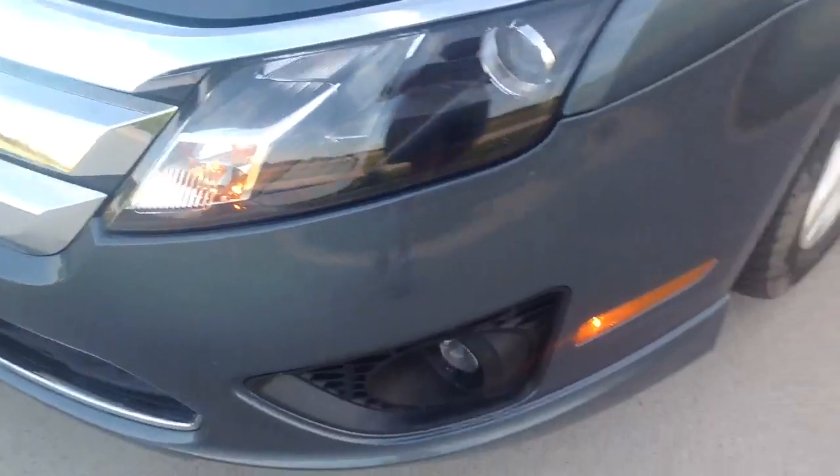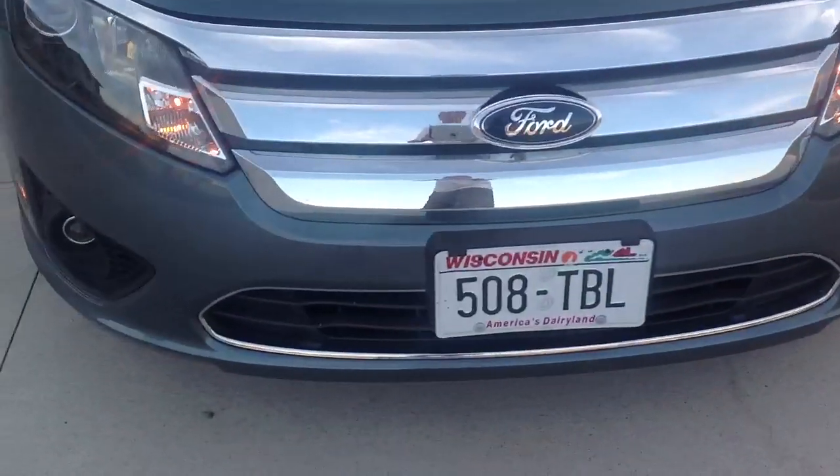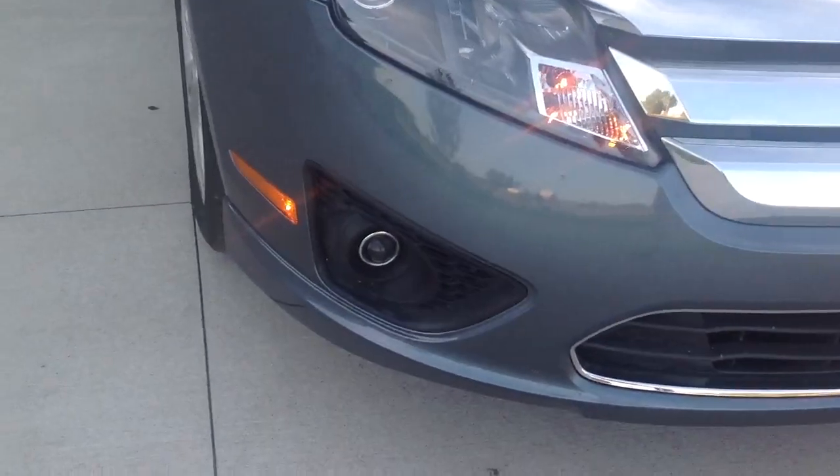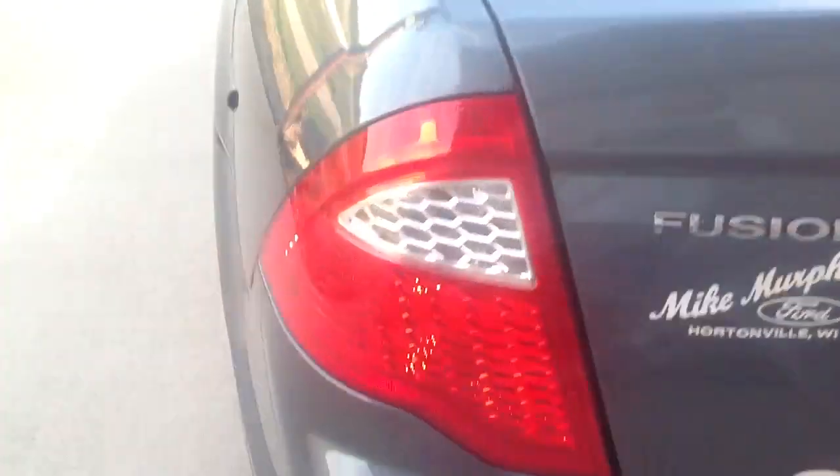We're going to show you what that P setting means — it's parking lights. We're going to walk to the front of the car, and there you can see the orangish light that is illuminated, not just on the front but on the side. If we walk to the back of the car, we can see that the red light there illuminates, and it illuminates on this side as well.